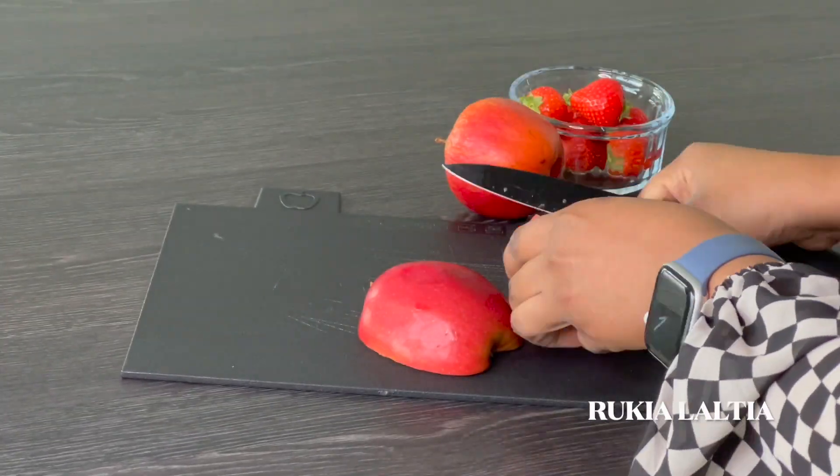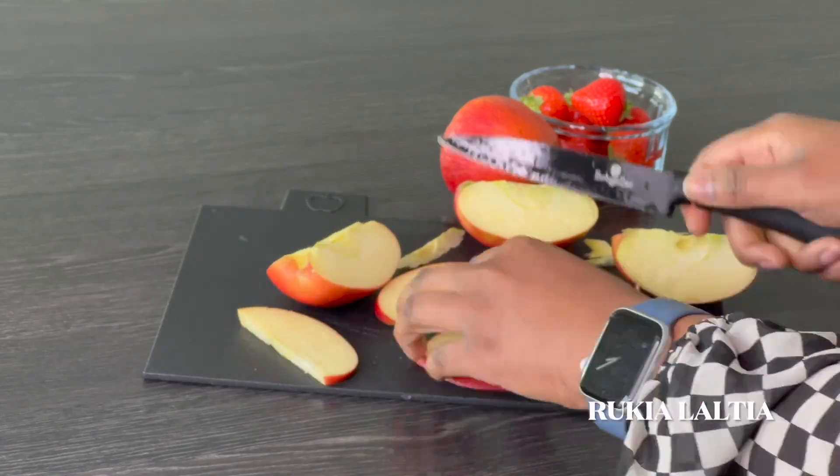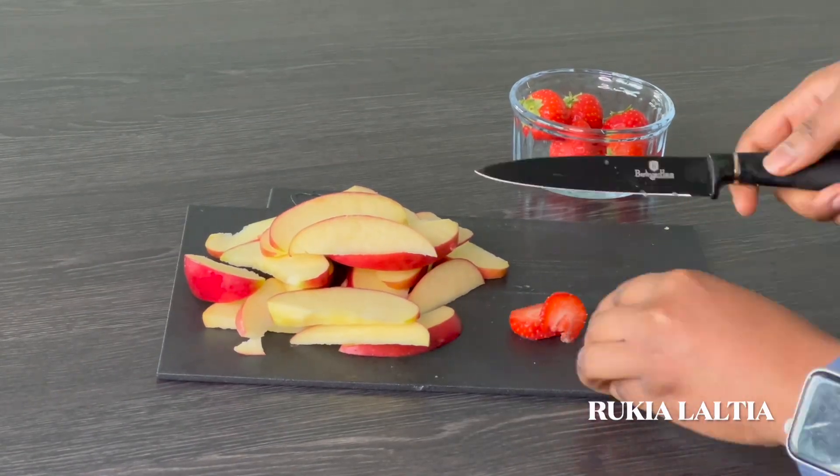So without further ado, let's start with our recipe. The first step: make sure you've washed your fruits. Then you're going to cut the apples into slices, and cut the strawberries into thin slices like so.